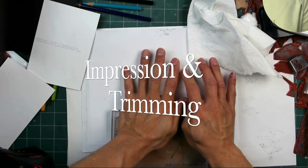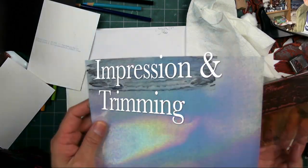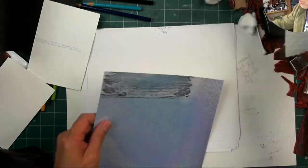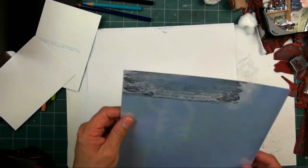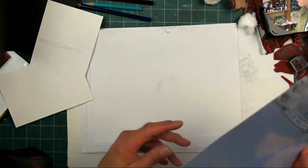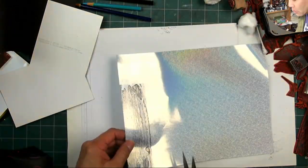Now that I've done that and done some blocking out with that white, I'm stamping over the top of it with my impression — the Seaside Cove Small. My little wave area is kind of lighter, and it's kind of blocking out some of the holographic patterning.